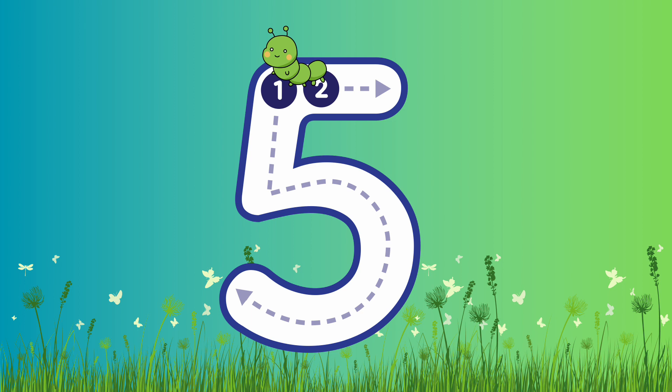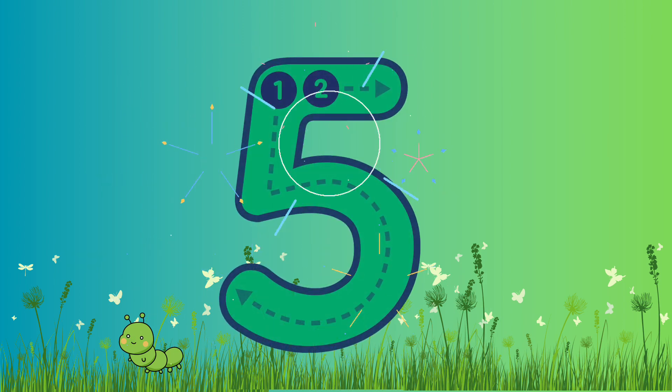This is number 5! Are you ready to write number 5? Let's go! So we're gonna start from the top, down to the middle, and then we're gonna curve around to the bottom. Then we're gonna go up and across. Well done! Fantastic job! Super duper!